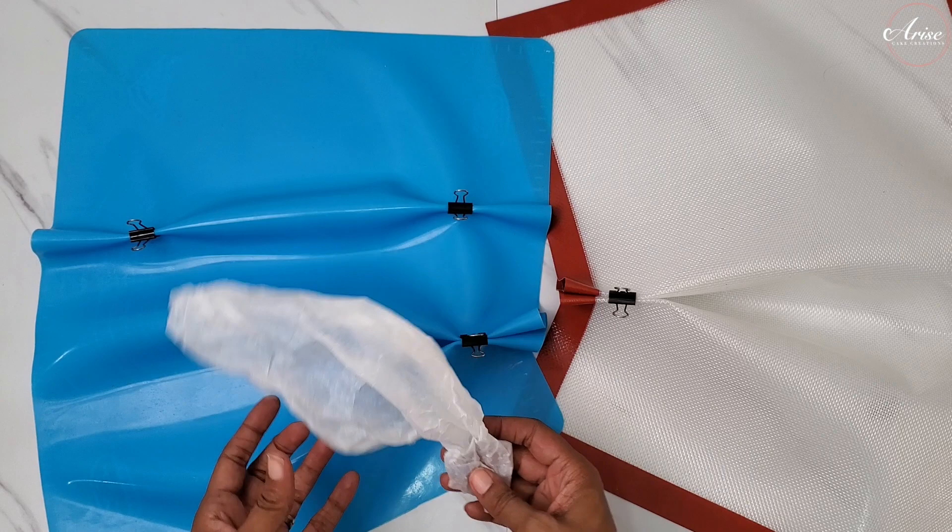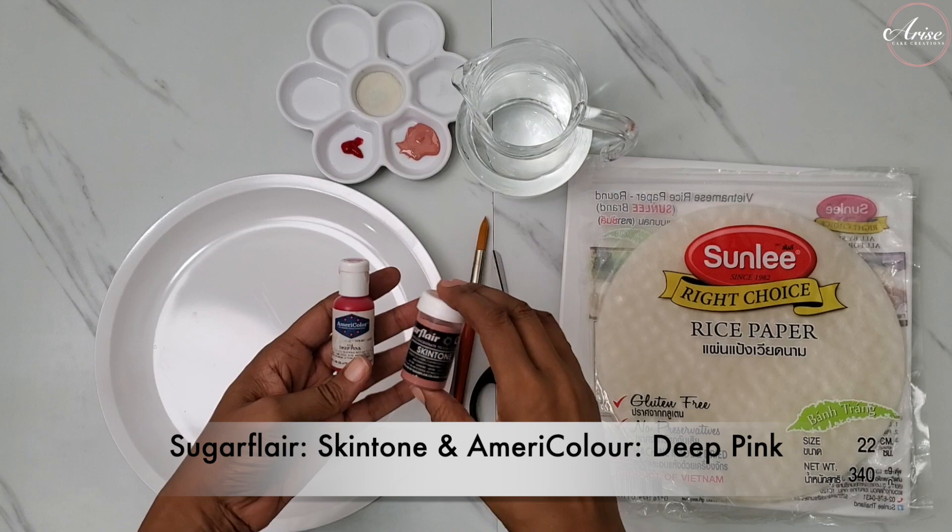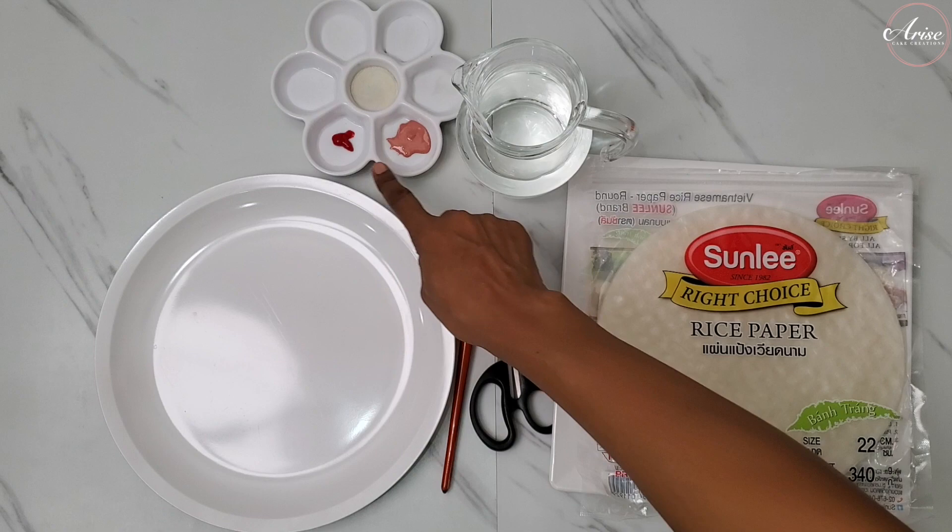I've got my colours prepared here and poured them into a palette, and I'm going to be showing you an ombre effect — going from a light pink into a deeper shade of pink in the flower.